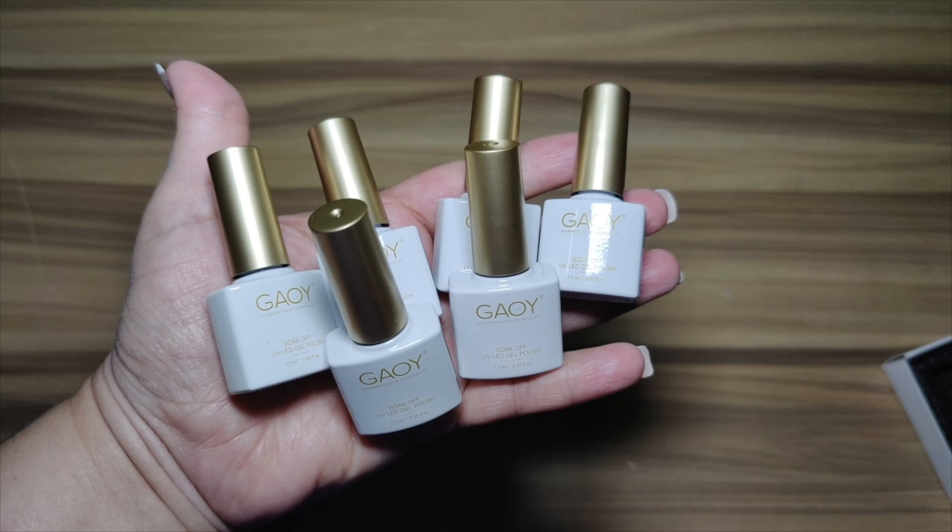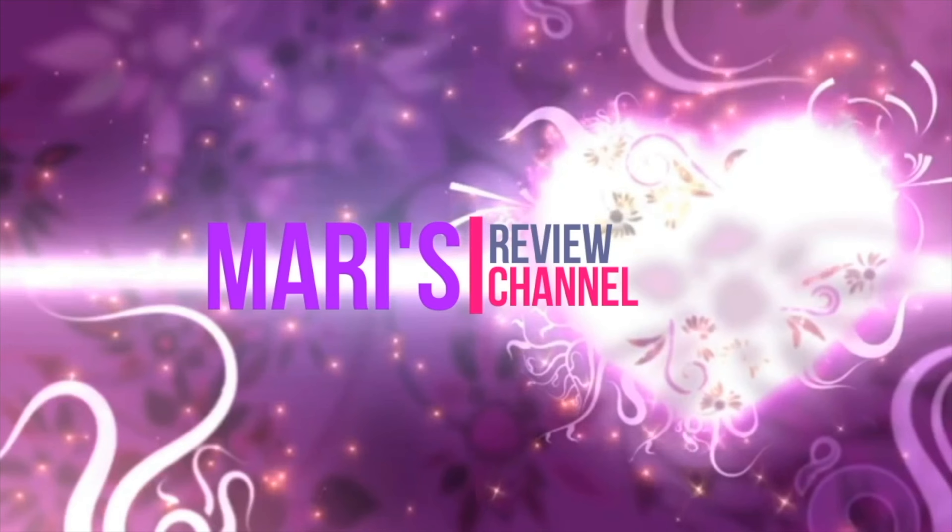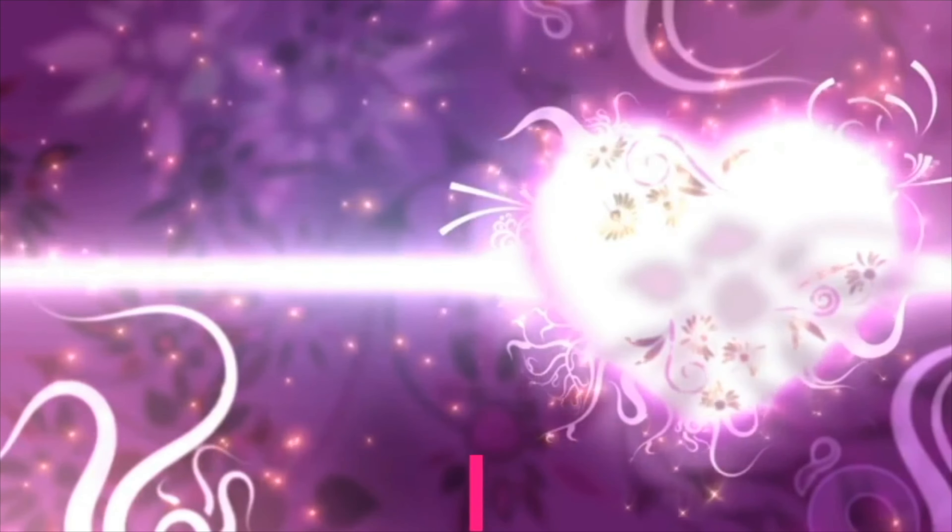Hey guys, welcome back! In today's video I'm going to be unboxing and reviewing these gel polishes. These ones are holographic, they are super reflective, and they come with six different colors.